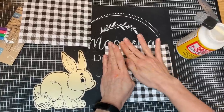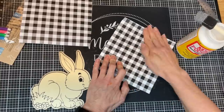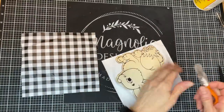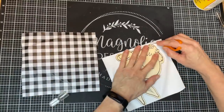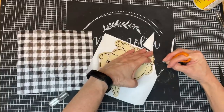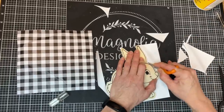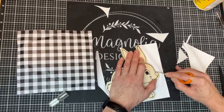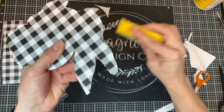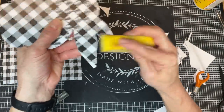Once we get that smoothed out, we'll put the mod podge and scrapbook paper on the front side of our other bunny and let those dry completely. Then once they are dry, I'm taking my Fiskars fingertip knife on my cutting mat and cutting away the scrapbook paper, getting as close as I can to the wood shape. We'll clean it up with our little finger sander to get any pieces off the edge. We'll do this to both bunnies.